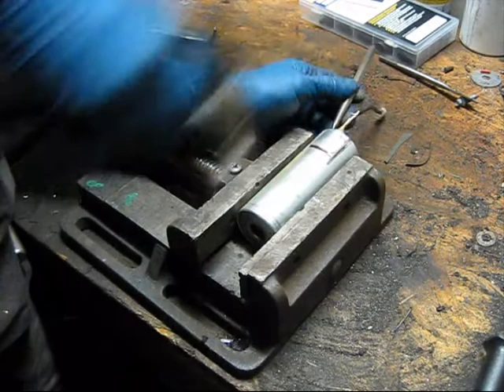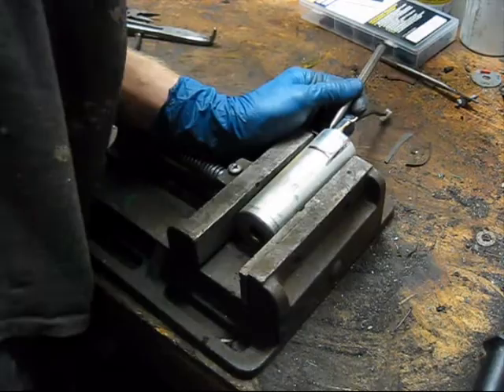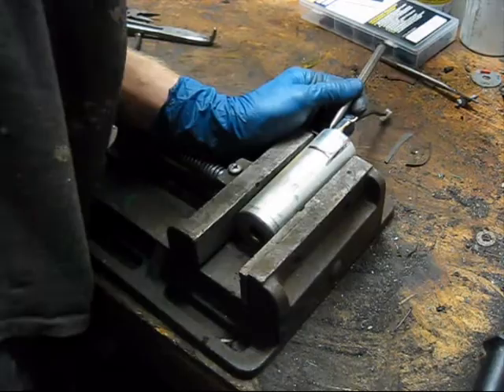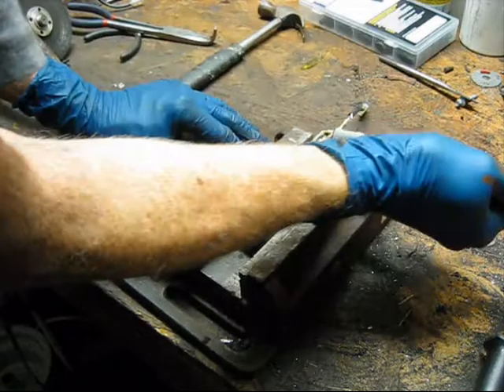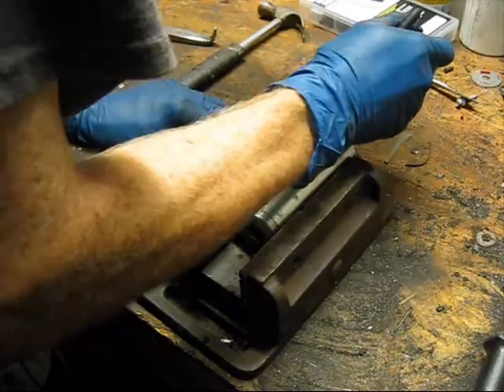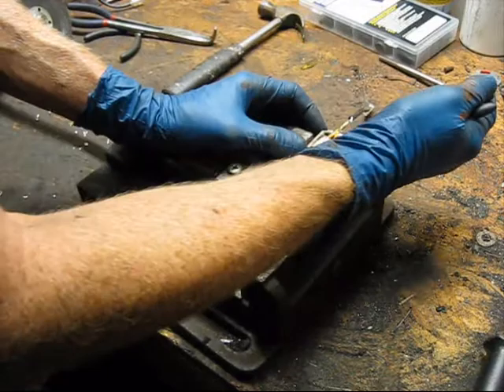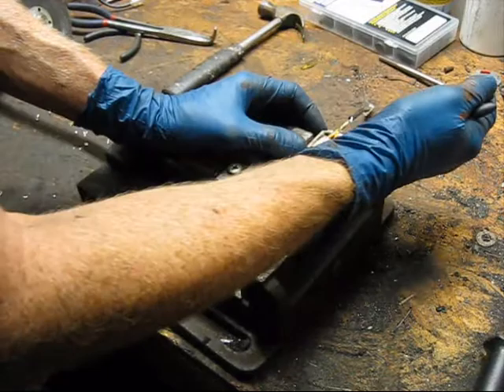I think that should be enough, so let's try to open it up now — just pry that back a little bit. And there we go. It looks like I did not hit any of the coils. I'm going to graze this little wire right there just a tad, but I don't think that's going to be an issue. Now you can see where the wires enter, and you can see how it broke off right at the edge there.